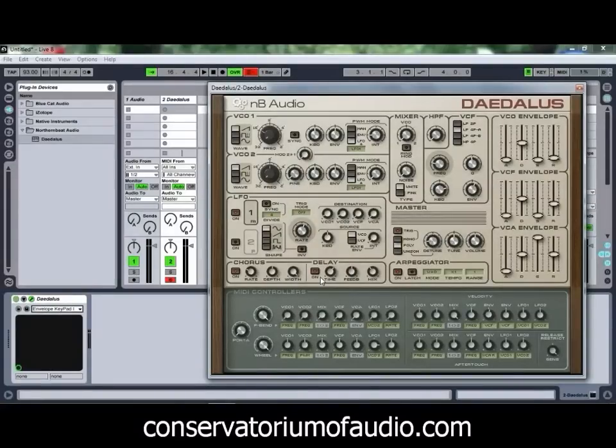If you use VSTs and you've got a PC, I'd recommend grabbing hold of this one and trying it out, because it is quite a good synth and quite a fun one to play with as well. I hope you've come across something today that will be helpful and might be a good addition to your plugin library. Look forward to giving you some more free plugins to have a look at in our next free plugin tutorial.